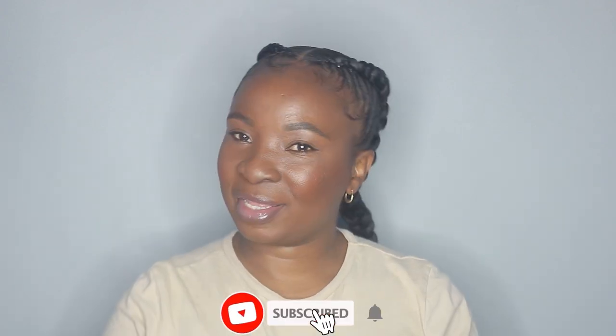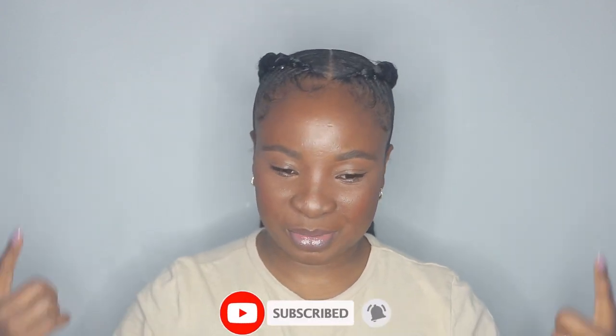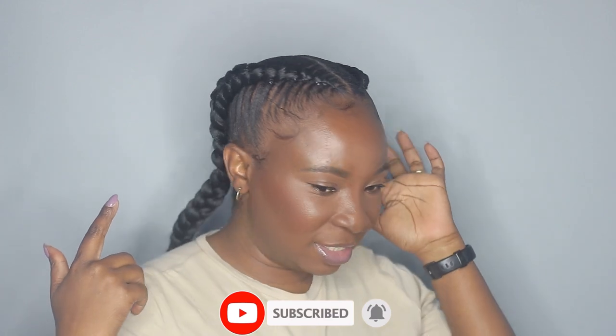Hi guys, welcome back to my channel. I'm back with another video. Today I'm doing my hair — two jumbo braids. These are stitch braids, but I used rubber bands instead of stitching, because stitch braids are really hard, especially when you're doing it on your own hair. I've tried it many times and it doesn't turn out the way I want. I can do it on my daughter's hair but not on mine.